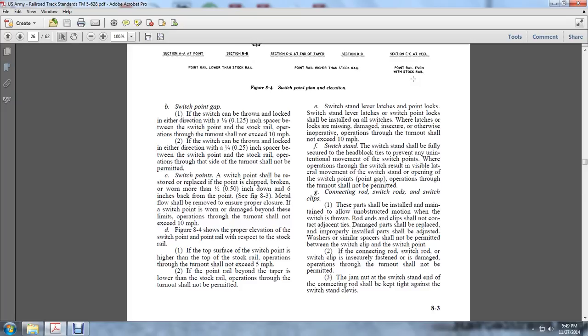Switch stand: The switch stand shall be fully secured to the head block ties to prevent initial movement of the switch points, whether operations through the switch result in visible lateral movement. If the switch stand is opening the switch points from the point of the gap, operations through the turnout shall not be permitted.